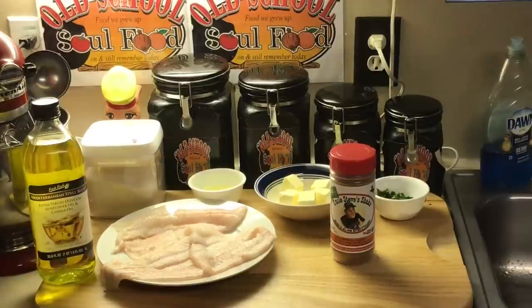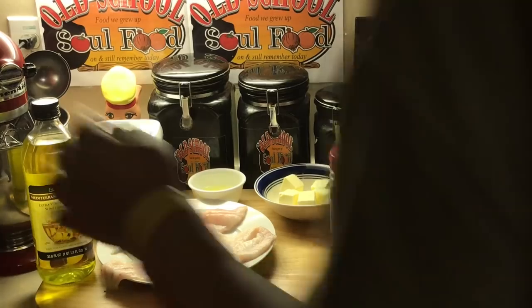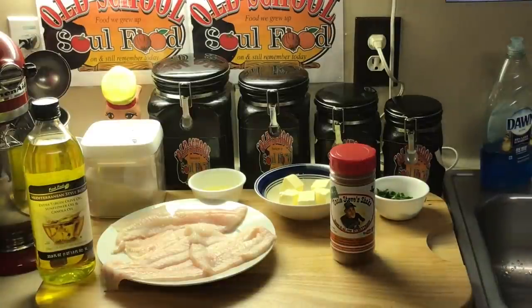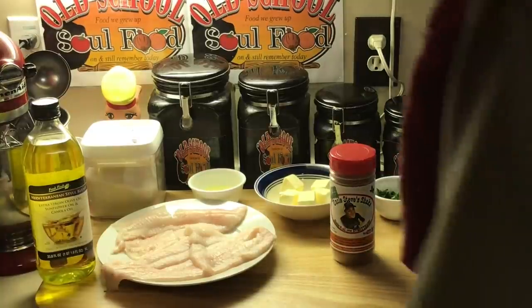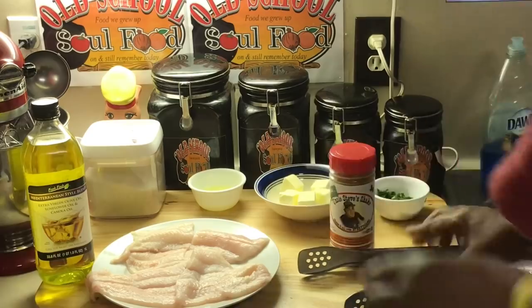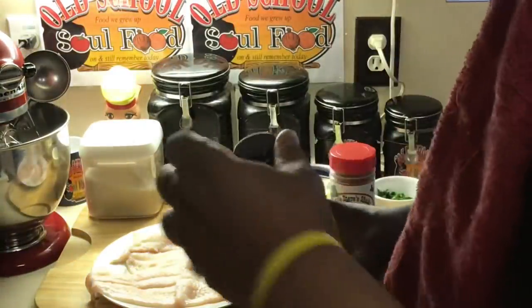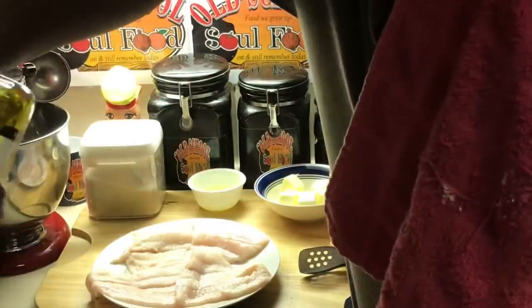Today I'm gonna use flounder. Flounder is one of my favorite fish to use because it's so versatile — you can grill it, fry it, poach it, stuff it, it has all kinds of uses. It doesn't take long to cook, it's a very thin and very flaky fish. It's my favorite seafood, ocean-caught fish. Catfish is my favorite fish to cook overall, but flounder is my favorite seafood fish.